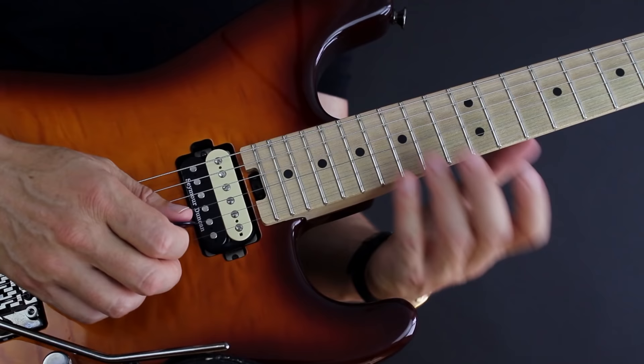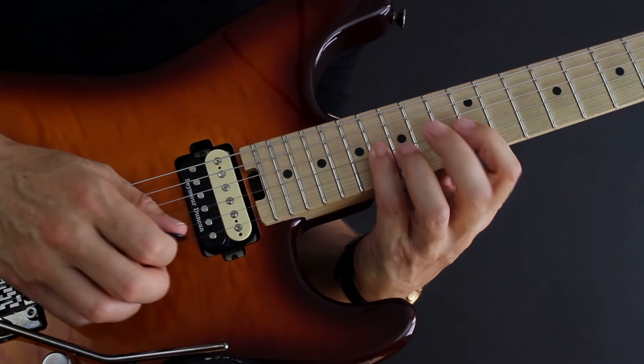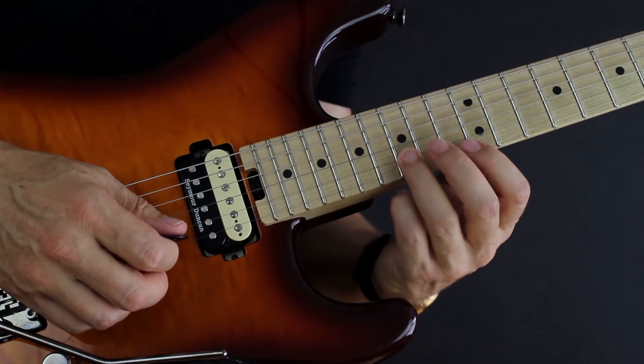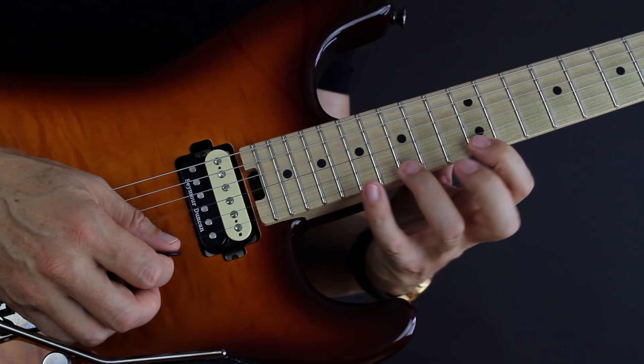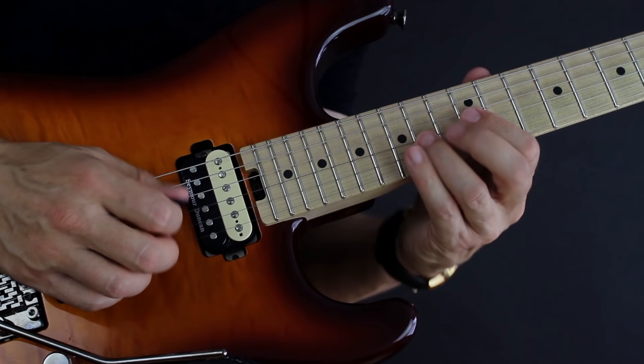We're going to do one shape here: 12, 14, and 16 on the G string — that's the first three-note shape. Then we have one note on the B string. We're simply playing the same scale notes but laid out in a different way, so we can use sweep picking and hammer-ons and pull-offs to really get the job done. That's 12, 14, and 16 on the G; 15 on the B; then 12, 15, and 17 on the high E string. If you have any trouble doing these intervals — two whole tones with your first, second, and fourth finger, or a minor third and a whole tone on the high E with your first, third, and fourth finger — I promise you this is not harder than what you already do.